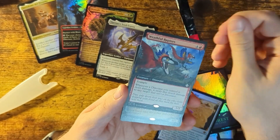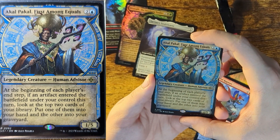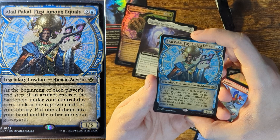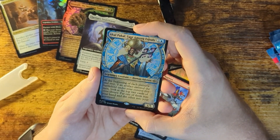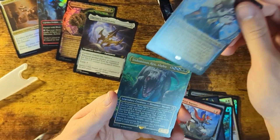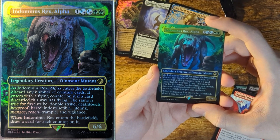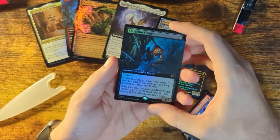Wrathful Raptors. These have to be guaranteed — there's no way. Akal Pakal, First Among Equals: at the beginning of each player's end step, if an artifact entered the battlefield under your control this turn, look at the top two cards of your library — put one into your hand and the other into the graveyard. That's a risky card but cool. He's a Human Advisor card. We'll put this to the side with the other legends.